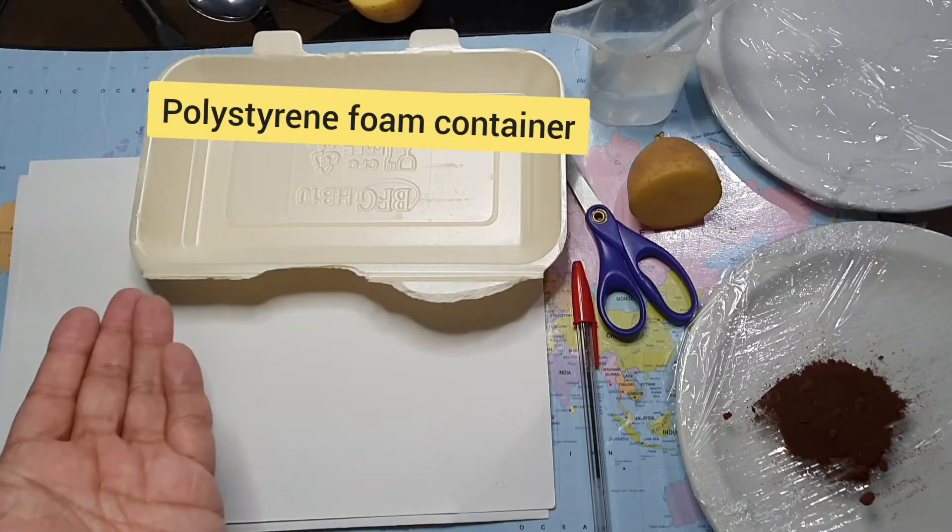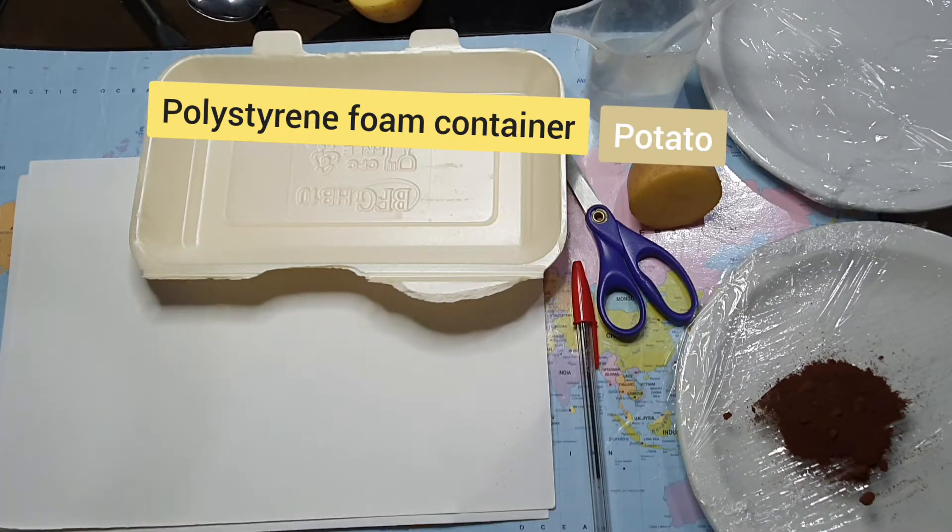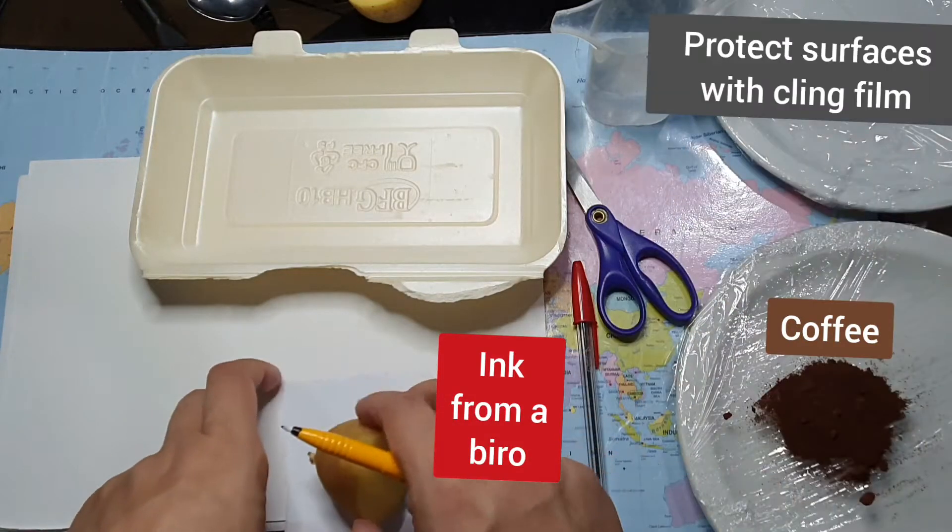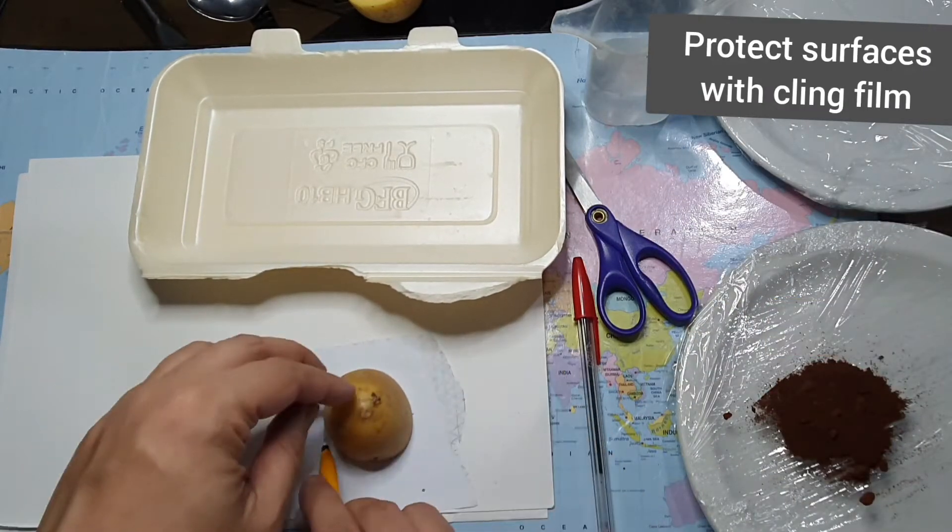So here I have a polystyrene foam container, half a potato, some paper, ink from a biro, coffee, and I've protected my surfaces using some cling film.